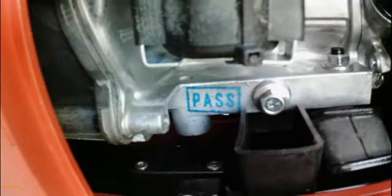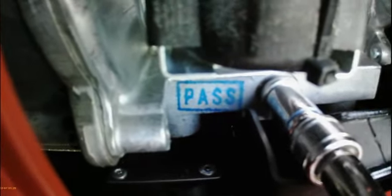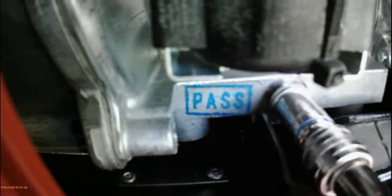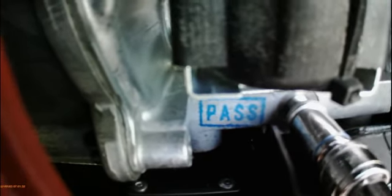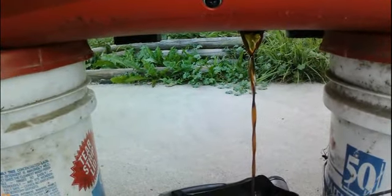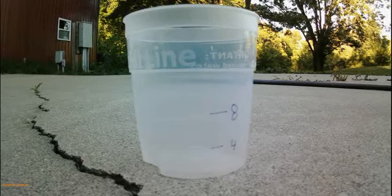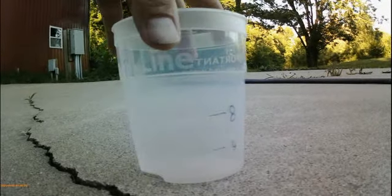Now when I take this nut off, I'm going to see how much oil I get everywhere. Not much at all. I have my cup marked for 16 ounces, which is the top — you can see that — and then I also have marks for eight and four ounces.